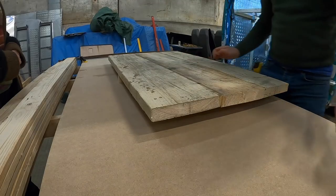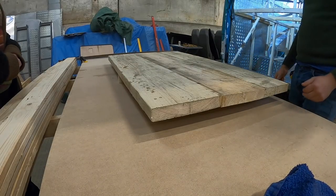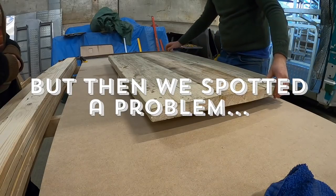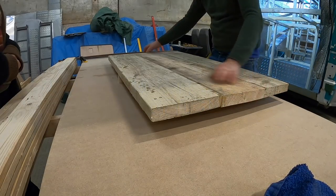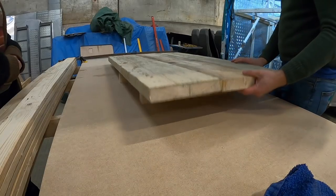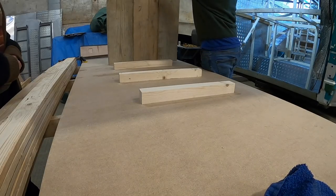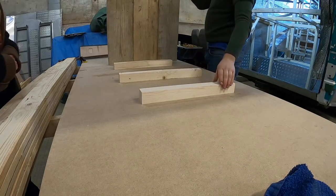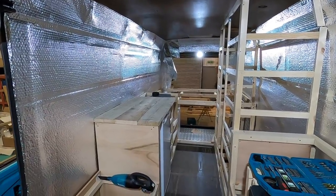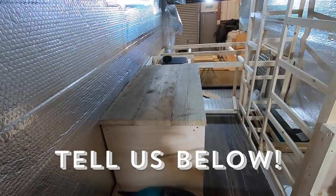There's a bit of crispy glue which is going to get sanded down. There's one small spot where it came apart slightly, but the rest of it is solid — we might just fill that with glue and clamp it. We couldn't resist just putting the countertop in to have a look. It looks pretty damn cool!